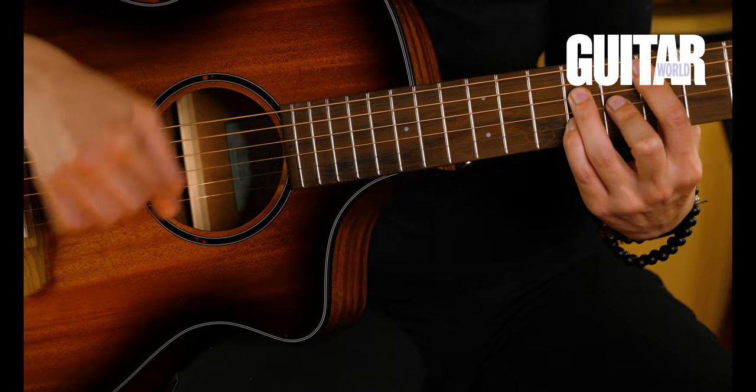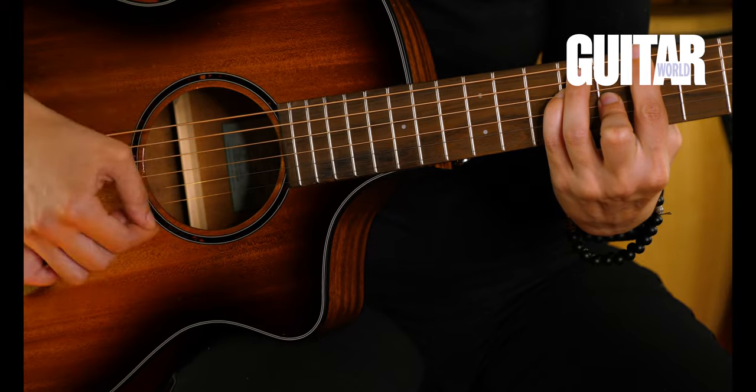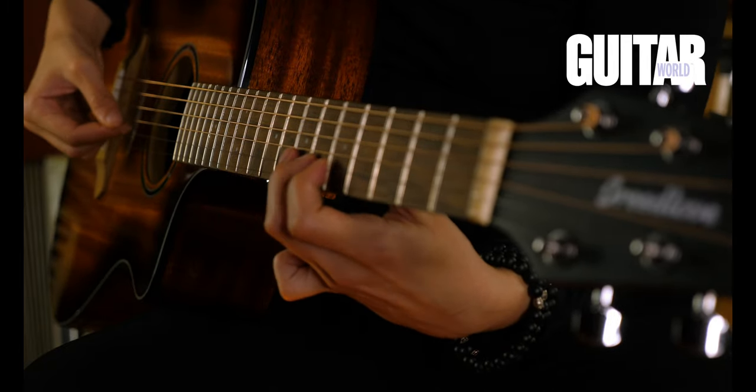For a concert body, it was actually really more resonant than I thought. It has a really nice cutaway, which makes for easier playability, and the thinner neck makes it easier to just kind of fly up and down the fretboard. What I love about this guitar is that it just begs to be picked up because of the smaller size and lighter weight.